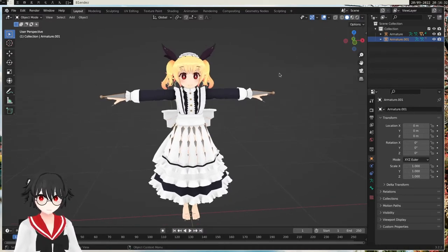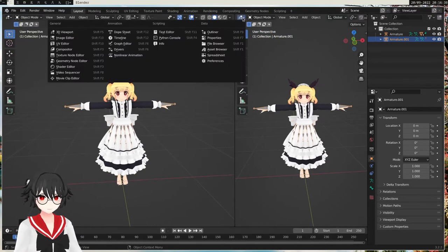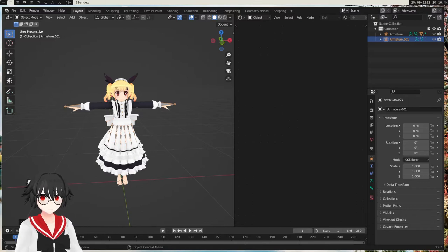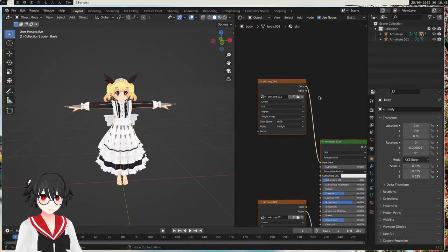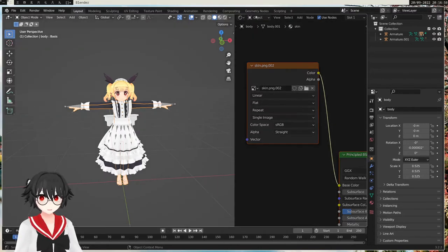In case you have any missing textures — like if they are pink — you can go to the shader. We're gonna go to shader here. Select the part that is pink. None of mine are pink, but if you have a pink part, you usually have to select the correct texture. You do the folder here and then just select a file which contains the correct texture, and you should be fine.